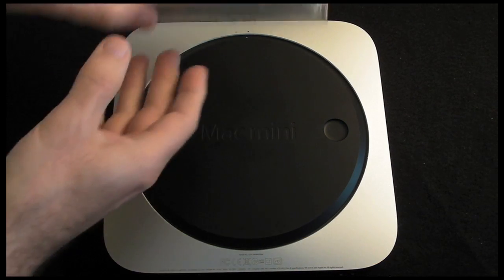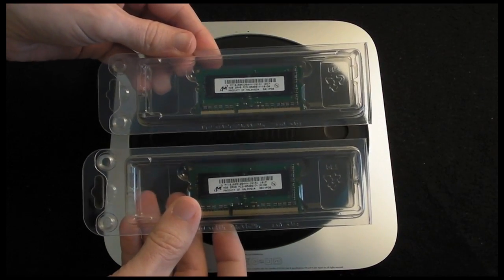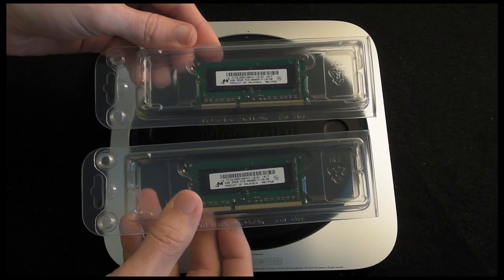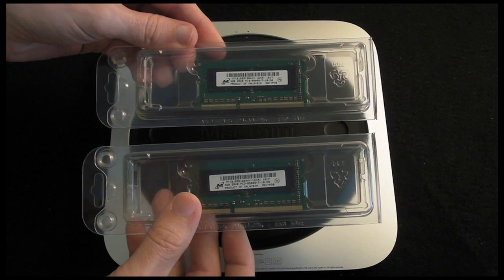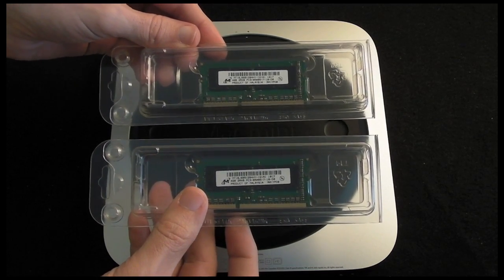Crucial Technology in the UK have very kindly sent me two 4GB memory modules that are suitable for this Mac Mini. You can buy from Crucial from wherever you are in the world — they offer a very good warranty on their memory and also a compatibility guarantee.